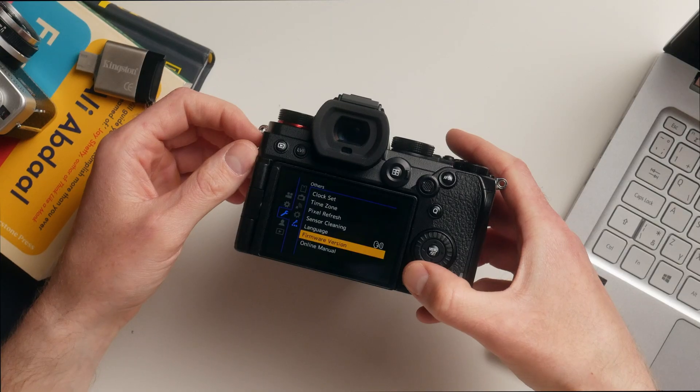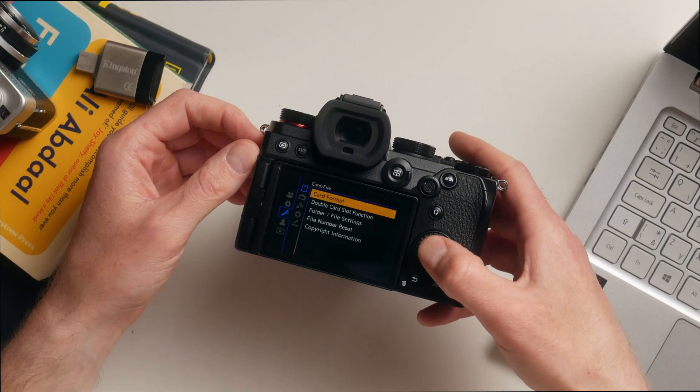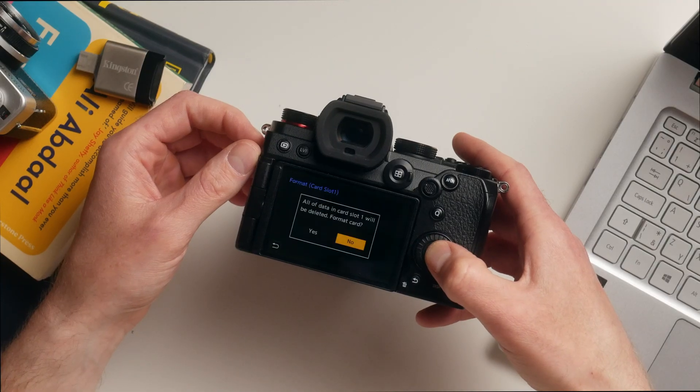Let's prepare the SD card. I personally like to format it directly in the camera, but remember this will erase all your data — please back up your files before we start. In the menu go back to the Spanner menu, then Card File menu, Card Format, choose the card you want to format and confirm yes.